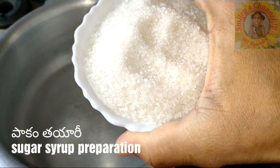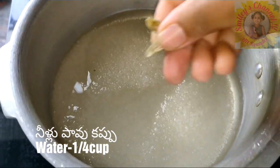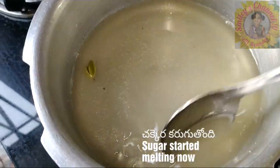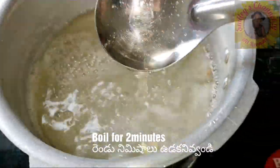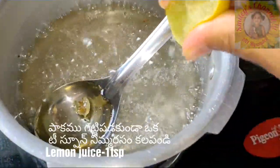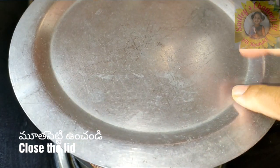Meanwhile, let us prepare the sugar syrup. The cooker is on medium heat and I am adding one cup of sugar and cardamom, and one fourth cup of water. Mix everything - the sugar started melting. Boil for two to three minutes. You need to get one string consistency - take the syrup between your fingers and check. When you get a string, that is called one string consistency. Add a little bit of lemon juice, around one spoon, so it will help the sugar syrup to stay as sugar syrup. Close the lid and leave it.